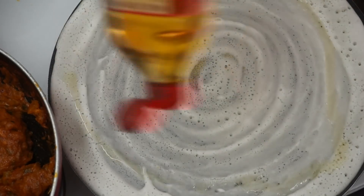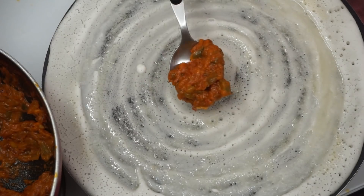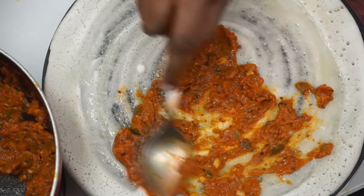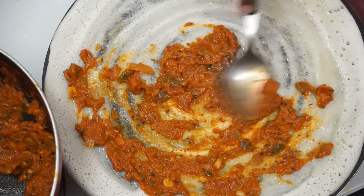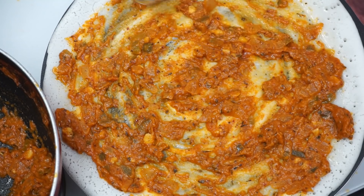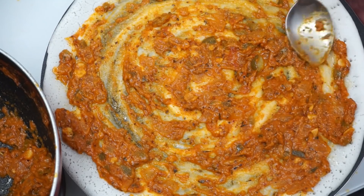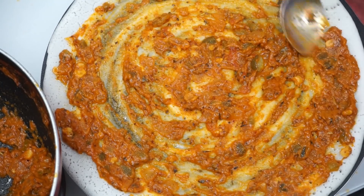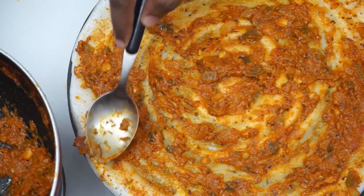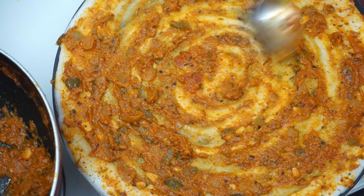Put a little oil and spread it out. Spread the pizza sauce on the inside. Put it on a low flame. This is the pizza with a high flame. Spread the pizza sauce and cook for about 15 minutes. Mix and spread it out well.